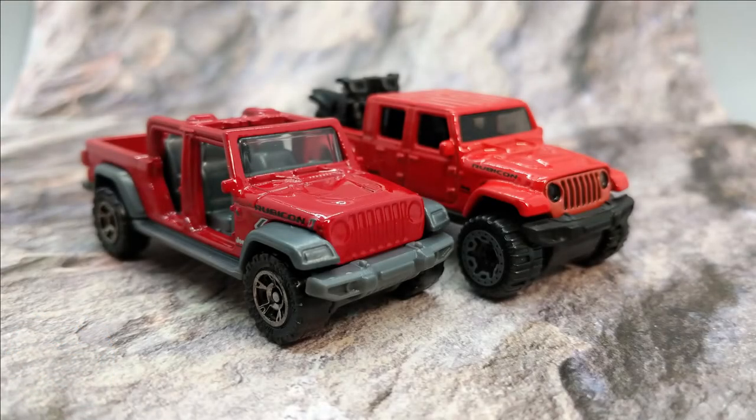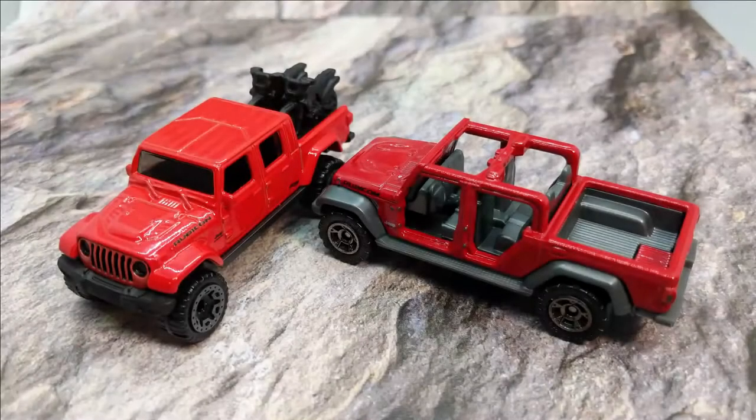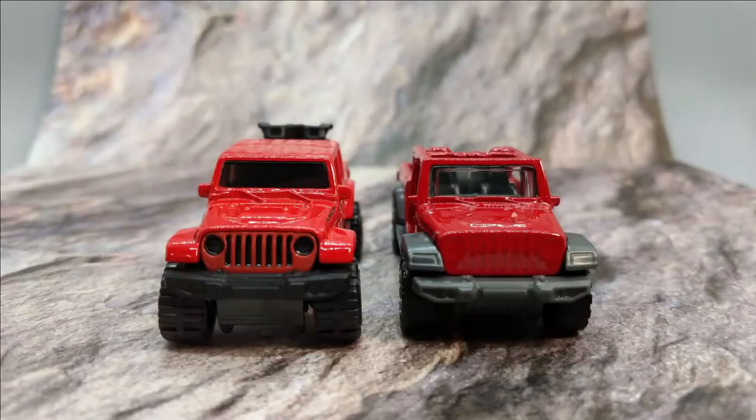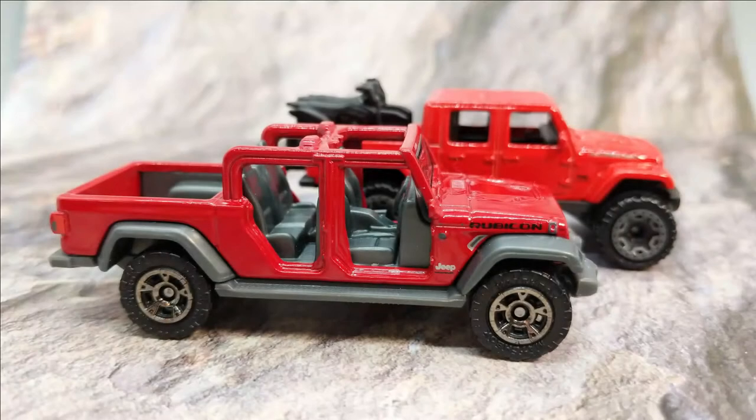Thanks for tuning in today. So, who makes a better Jeep Gladiator? As you saw before the jump, we've got the Matchbox 2020 Gladiator and the Hot Wheels 2020 Jeep Gladiator. We're going to take an in-depth look at both today and figure out which one, if either, is the better casting. At the end of our analysis, we'll put them on the track to see which one has the edge where it really counts. Let's get started.